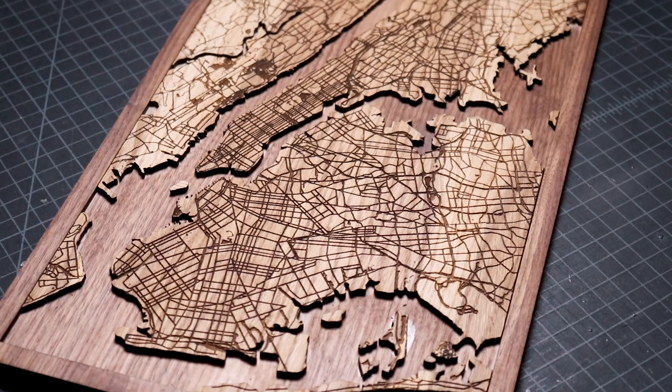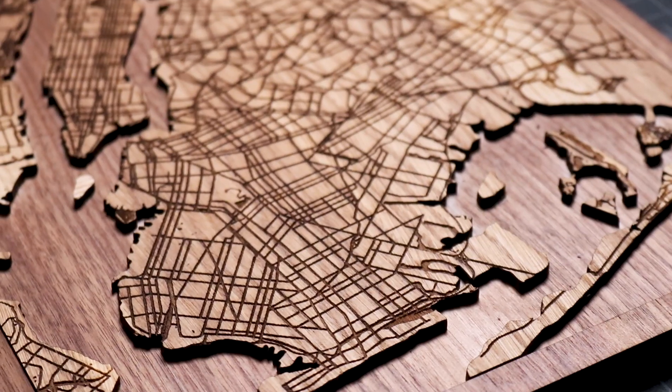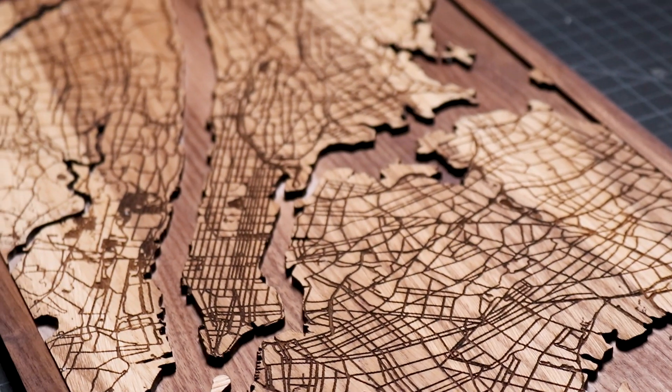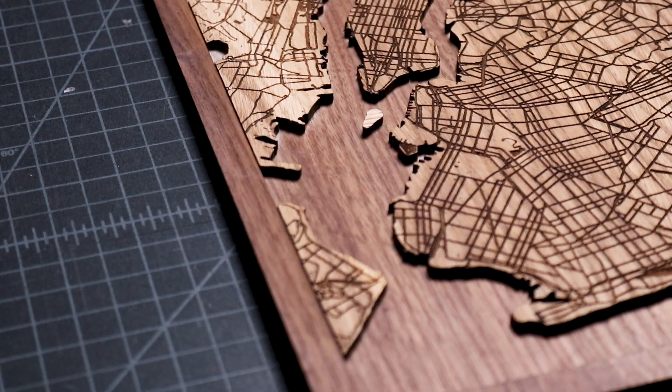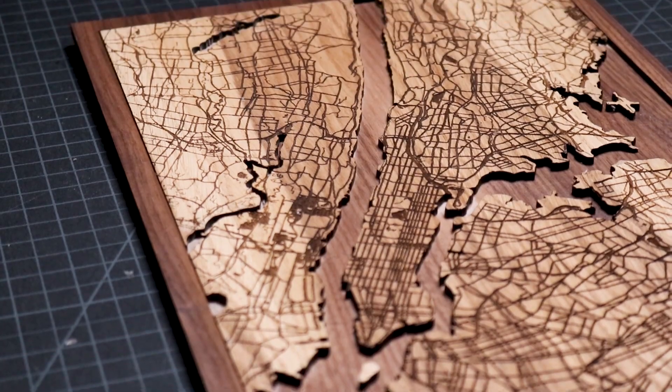Once the excess oil is wiped off, the layered map of New York City is complete. If you want to go step-by-step through the design process of this project, you can take my Skillshare course which I'll link in the description section of this video. If you enjoyed this project, check out my other woodcrafts and consider subscribing. I'll see you again next week.